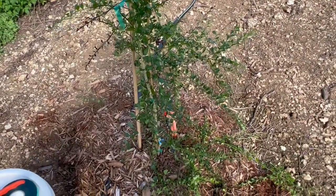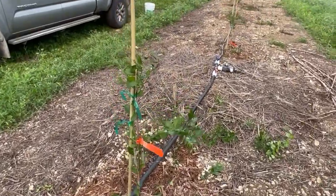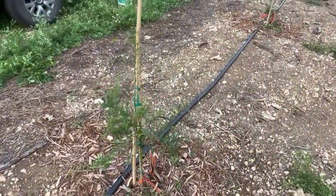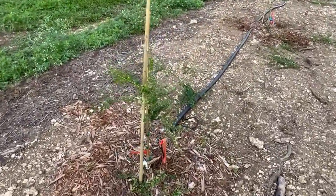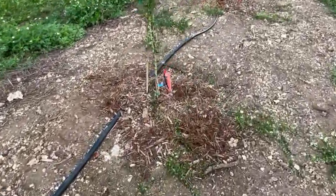Let's do a couple more and see if we get better at it. This is how they look after they've been trimmed — we've done it to six. We took a lot of the branches off. Let's see if they like it or if it was a mistake, but I think they look pretty good.